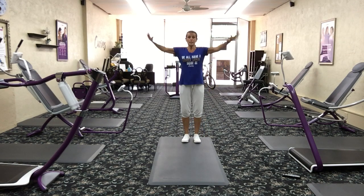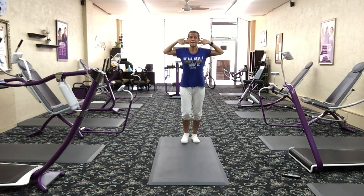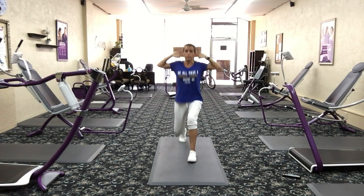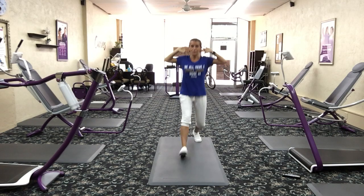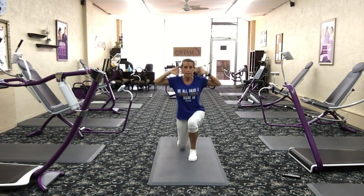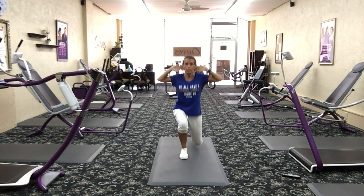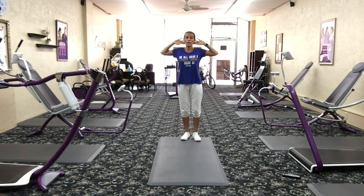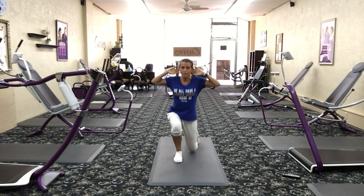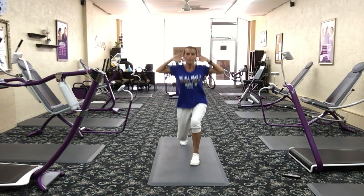Let's do those prisoner lunges. Stand at the back of your mat, fingers behind your ears, lunge forward, step back, lunge forward, step back. Take that rear knee to the ground if you can — if you cannot, then don't. Nobody's forcing you to. Form check: elbows pushing back, squeezing those big rhomboid muscles — those are your back muscles. Feet together, lunge all the way out, feet together, lunge all the way out. It's good for your balance too.